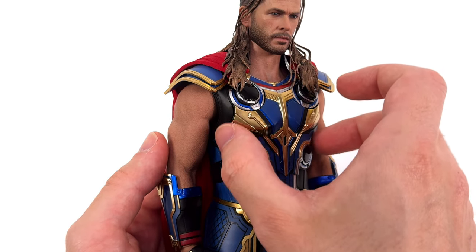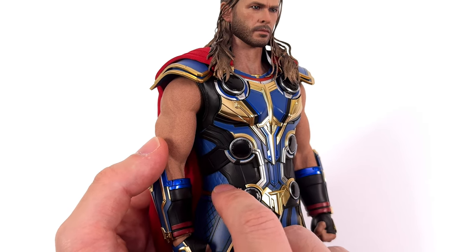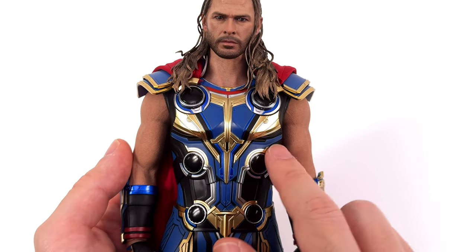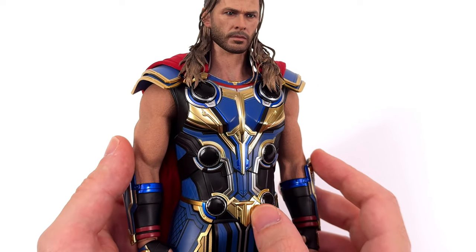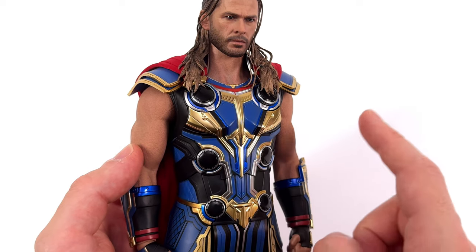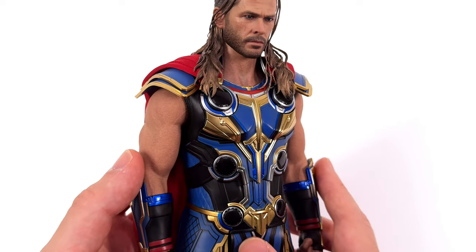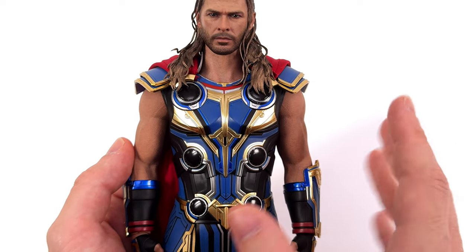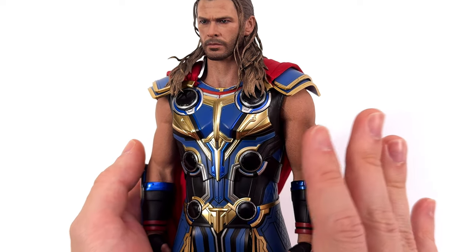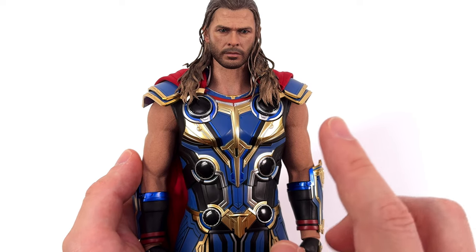His torso is entirely made of sculpted plastic — even the quilted-like stitching around the sides is not fabric. Some people have said this design is too busy and I get it: there's a lot of gold, matte blue, metallic blue, silver and black. I don't hate this though — I think it works. Yes, it's hectic, but it's so much fun. It's bright, it's colourful, and there's no denying this guy is 100% going to stand out in your display.